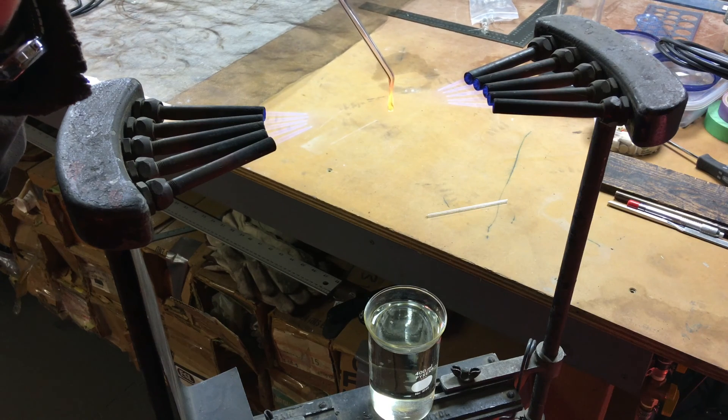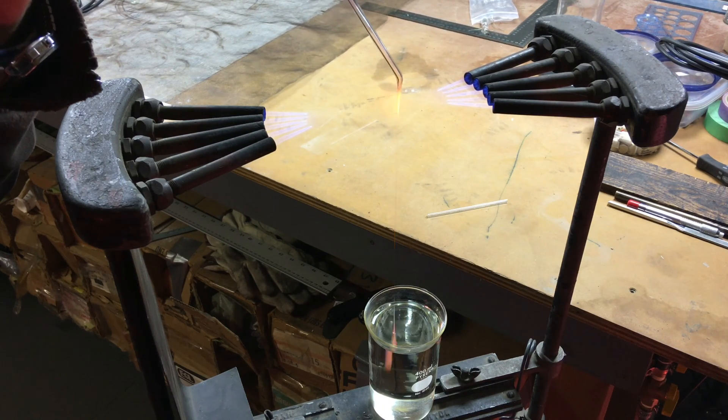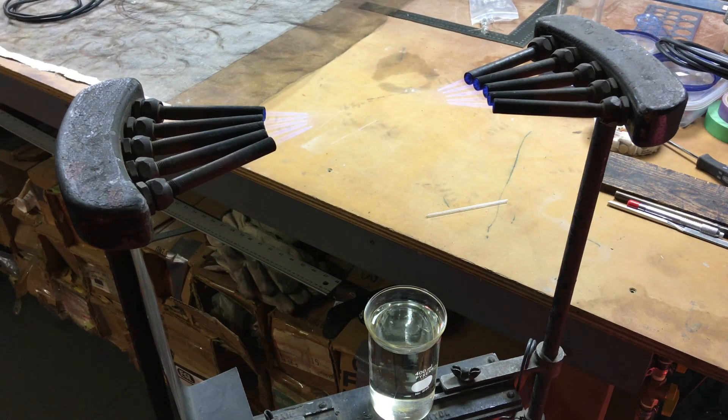Here it goes. The Prince Rupert drop seemed to explode underwater. Something compromised the integrity of the drop, and there's a whole lot of glass bits and shards in the bottom. No problem — we'll try it again.